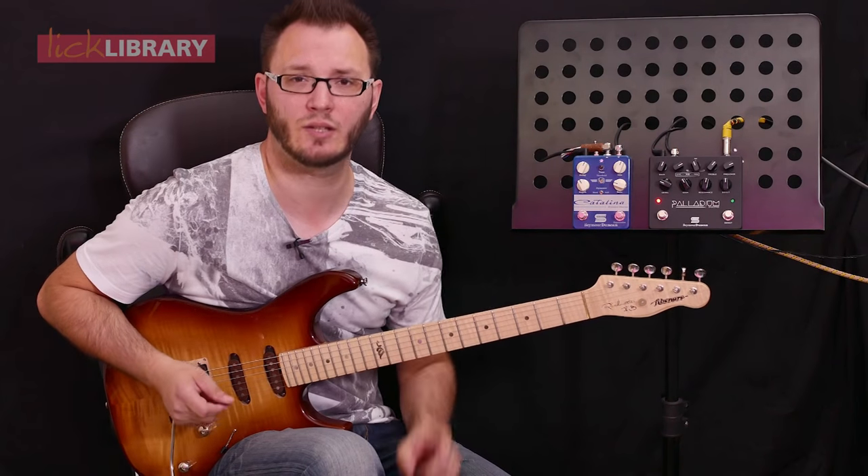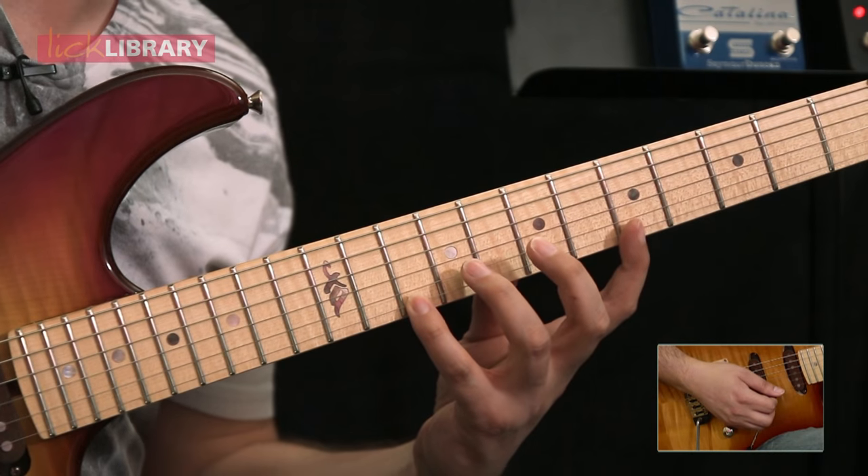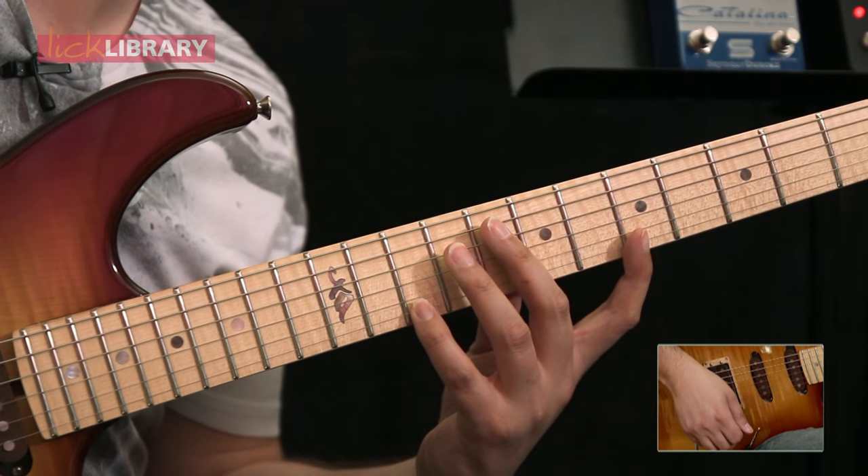Cool lick. Okay so let me teach it to you. It starts with the little finger up here at the 10th fret of the high E string and we're going to pull off back to five with that first finger. Do a down stroke.